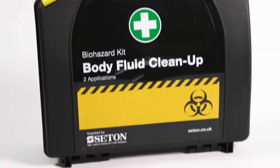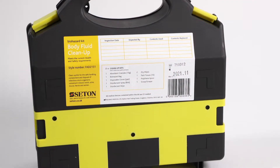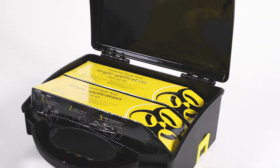Two application body fluid spill kit. An integral bracket holds the kit flush to a wall. The carry case is waterproof, dustproof, and sturdy.